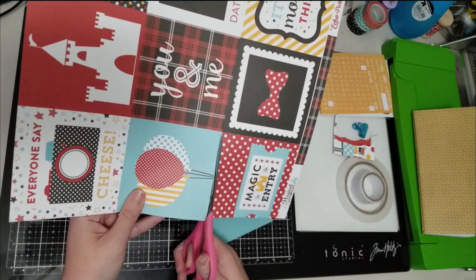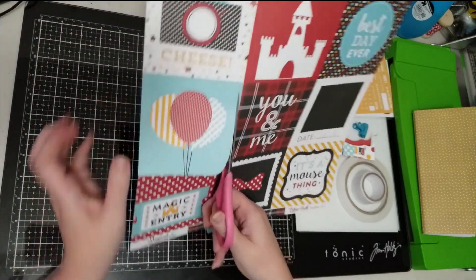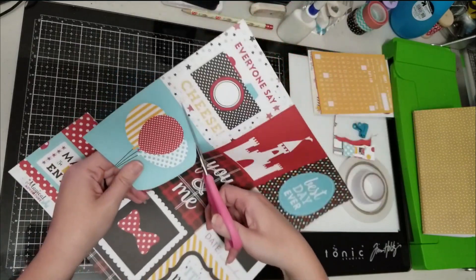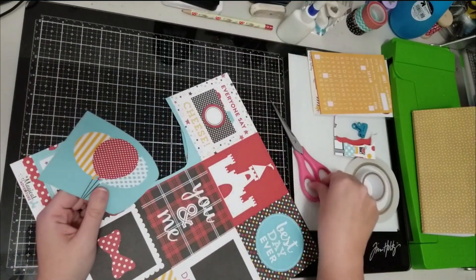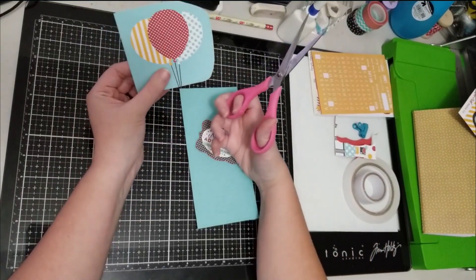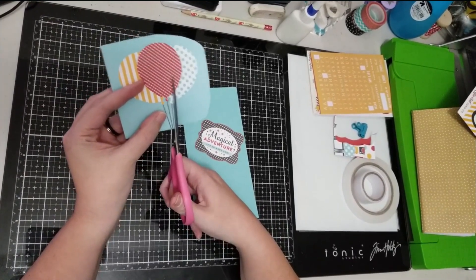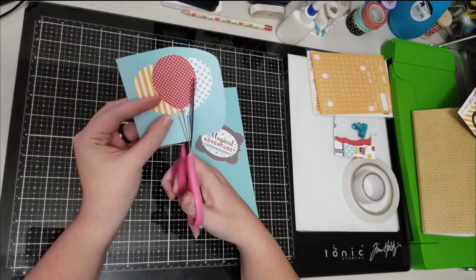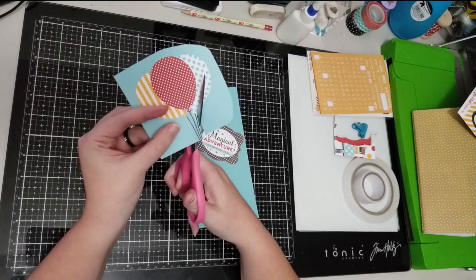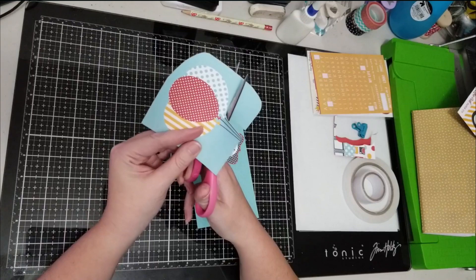I am going to fussy cut these balloons as well. This is really sort of a come-along-with-me — I'm doing this real time, let's see how this looks, let's see if this works, because I sort of have the idea in my head but I have no idea if what I see in my head is going to work when I put it on paper.